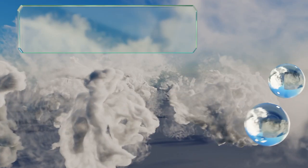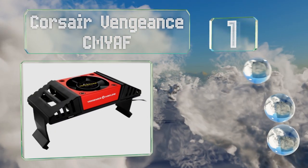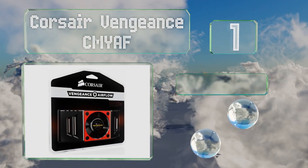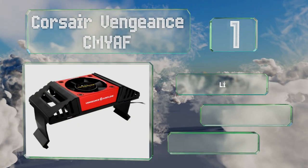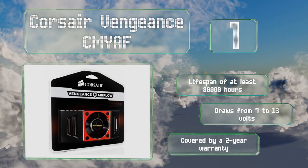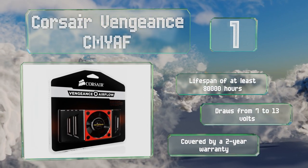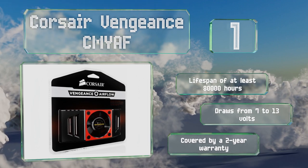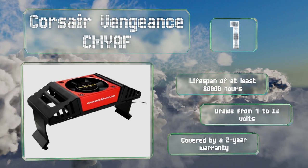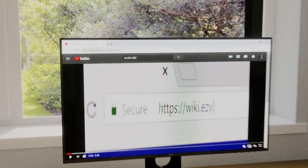Coming in at number one on our list, a single 60 millimeter fan inside the Corsair Vengeance CMYAF operates at speeds of 2500 and 3500 RPM and adds only about 20 decibels to your computer's noise level. It's tall enough to fit over many of the largest heat spreaders on the market. It boasts a lifespan of at least 80,000 hours and draws from 7 to 13 volts. It's covered by a two-year warranty.